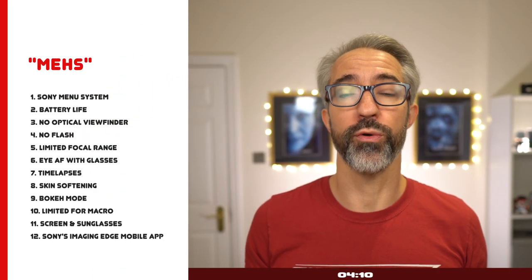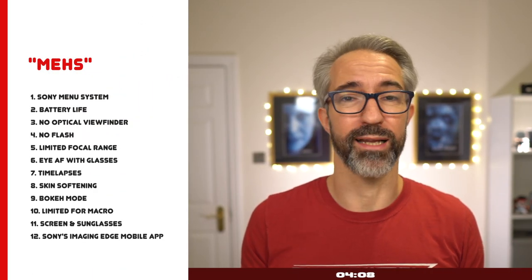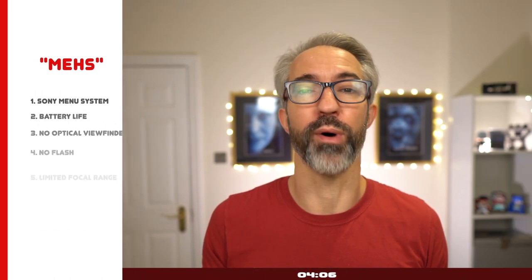Now, very quickly, let me talk through 12 features or facts that I don't really like about the camera but they don't bother me. First of all, the Sony menu system: it's not great, it's convoluted. But when Sony introduced the My Menu settings — the ability to pick your favorite settings in one place you can access quickly — that solved the issue. I wouldn't love having a much better tactile user interface, though.